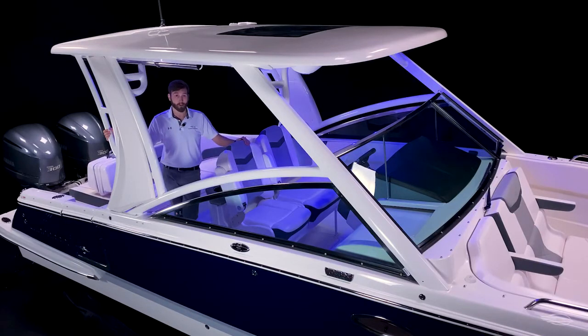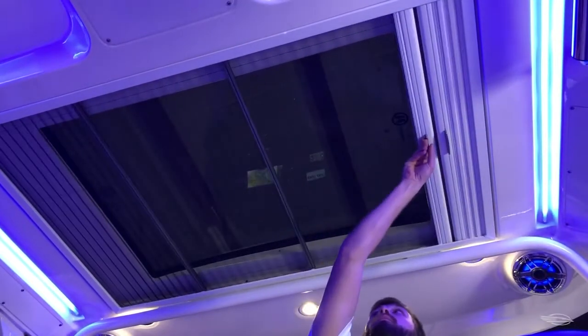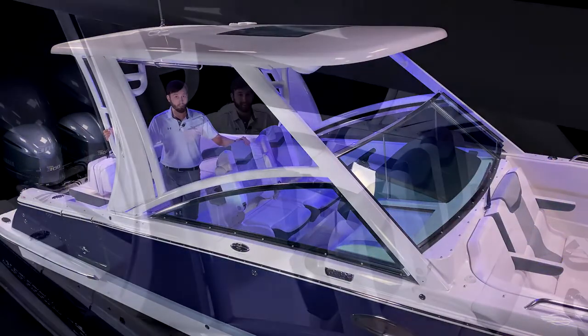Add the optional sure shade and you have full coverage all the way out to the swim platform. This feature-packed hardtop is supported by a custom heavy-duty aluminum powder-coated frame. It features two speaker pods, overhead LED lighting, and a bonded glass skylight with a dual shade system, allowing you to get a lot, a little, or no overhead sun while at the helm.